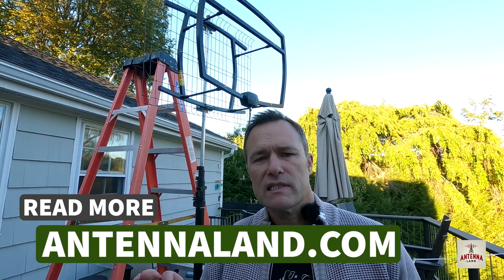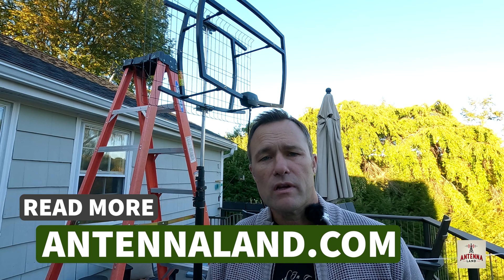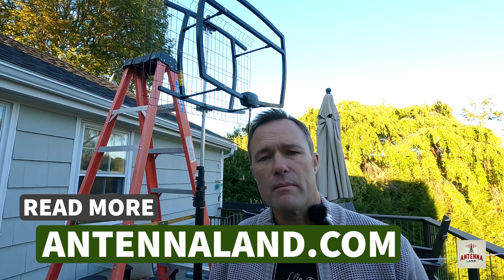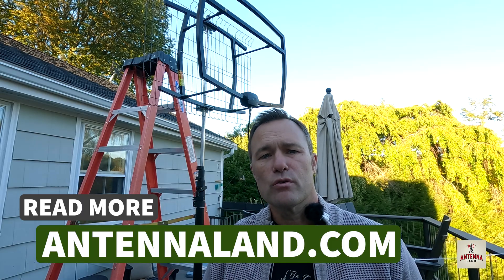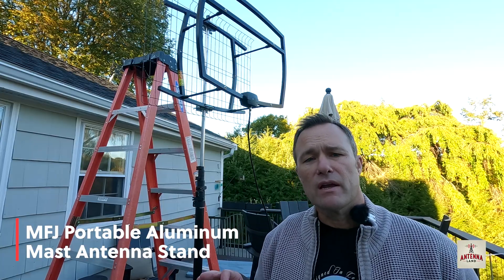That's why we're doing tests like this today, so you can get a more accurate, hands-on, and realistic idea of what a quality antenna can do. One of the reasons I started Antenna Land was so that the average consumer who knows little to nothing about TV antennas can start utilizing the public airways as they were intended. You can head over to the website and find in-depth reviews. You can also sign up for the Antenna Land Boot Camp Series for free — I charge nothing for it — and it will be sent directly to your inbox.